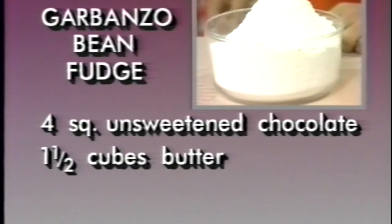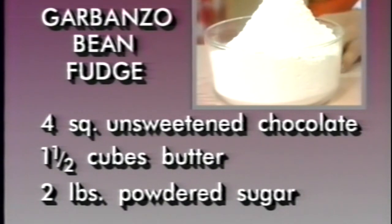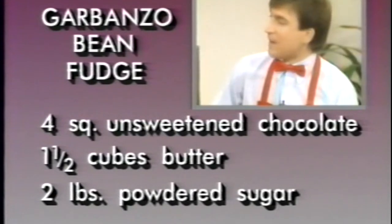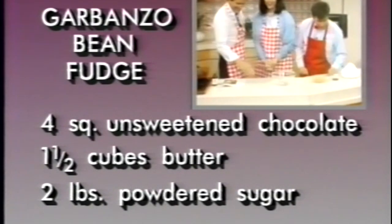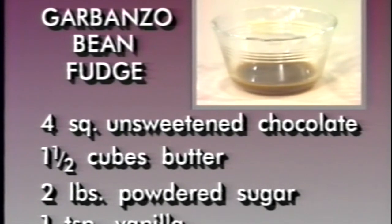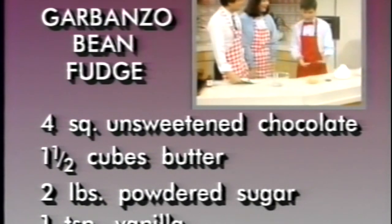Next we've got two pounds of powdered sugar. You think that's a little fattening? That sugar is all going in. Next we've got one teaspoon of vanilla. By the way, vanilla comes from the vanilla bean — did you know that? And the bourbon bean. A lot of people don't know that.